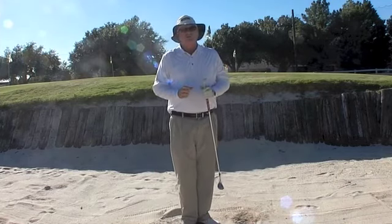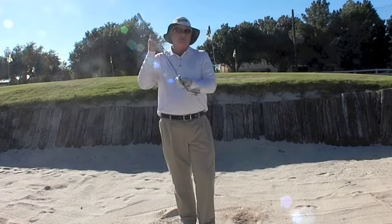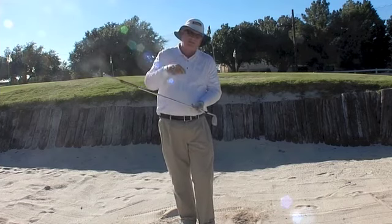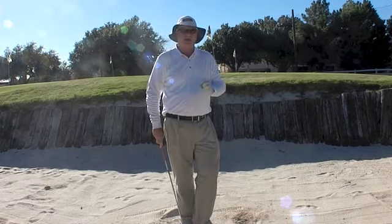What you should notice is that I didn't take a huge swing — I didn't have to swing terribly hard. I used the club in the manner in which I'd set it up, this closed face, to get the club to dig beneath the ball and push the ball up.